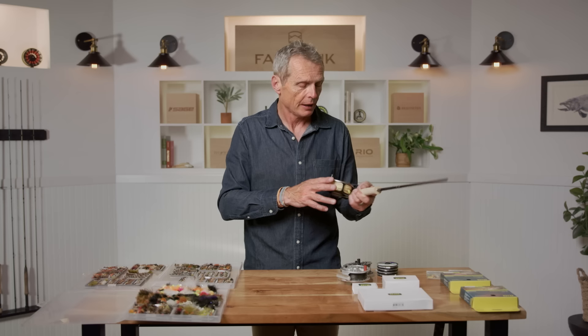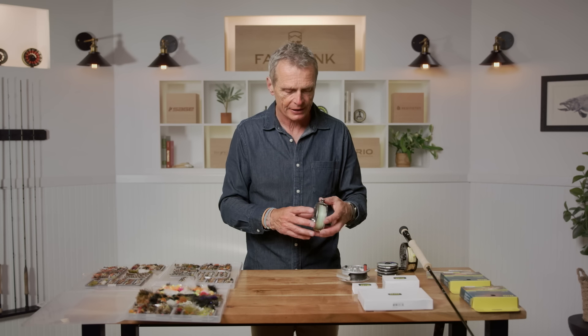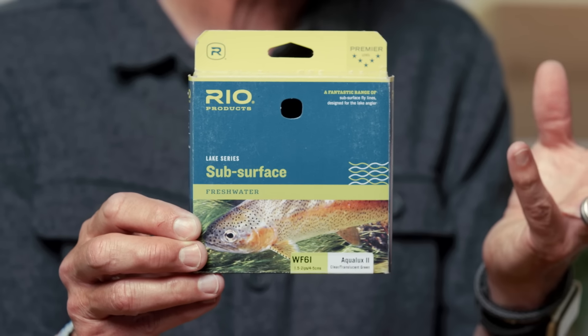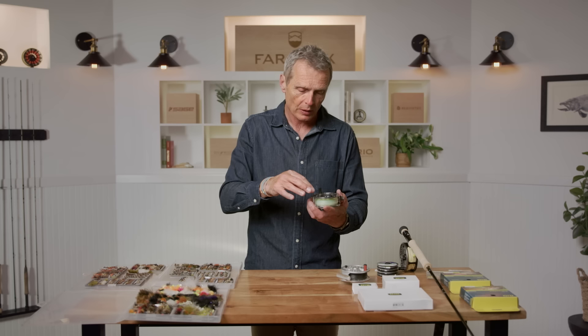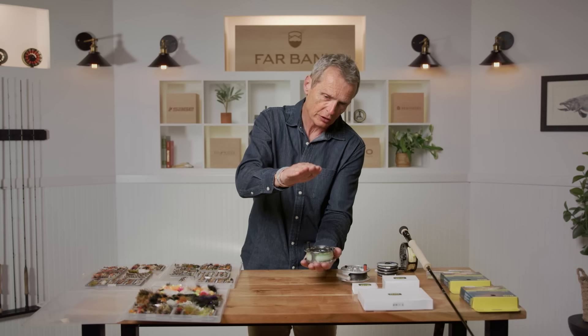With that outfit you can probably fish successfully maybe 50 percent of the time. What will take it to 80 or 85 percent is having different densities of line. The second line I would get is called an intermediate. An intermediate is a devastatingly good line — it sinks pretty slowly, taking your fishing zone from about four feet down to about seven or eight feet. So you can fish your fly in a deeper section of the lake.